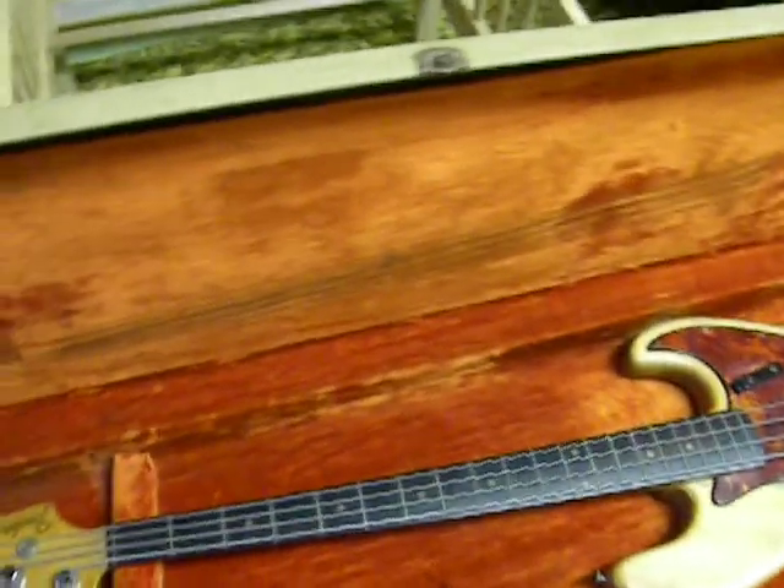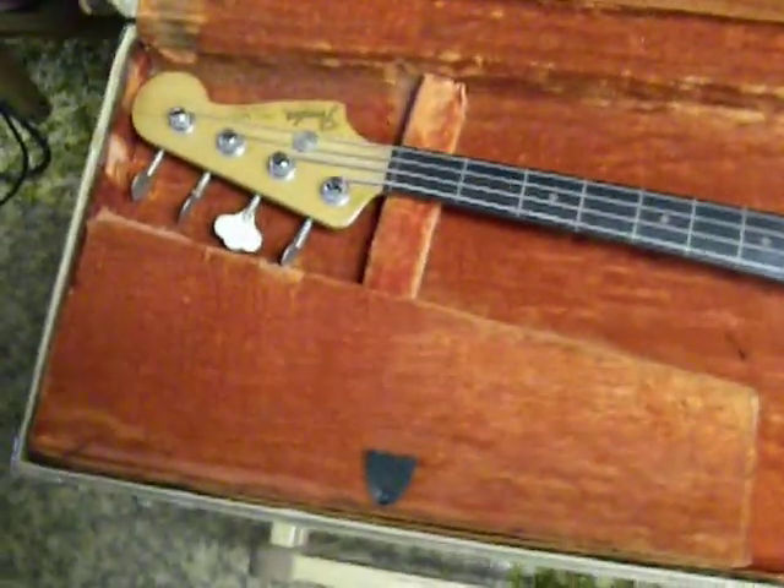Trust me, it smells like it's been to one too many concerts, if you know what I mean — it still has that smell about it. The case is really not usable, I don't think, because the locks aren't very secure. They lock, but I wouldn't trust them.